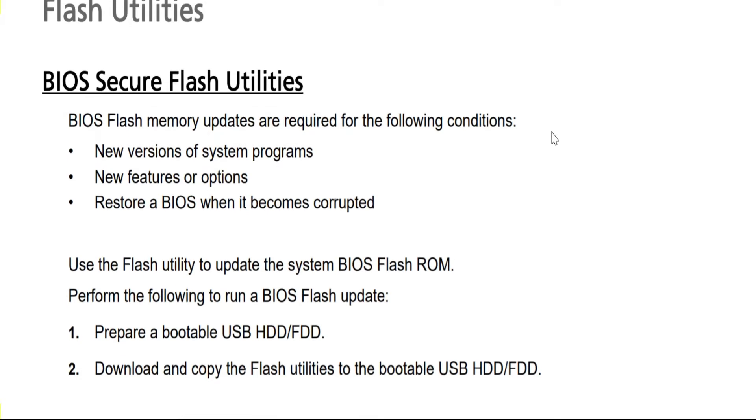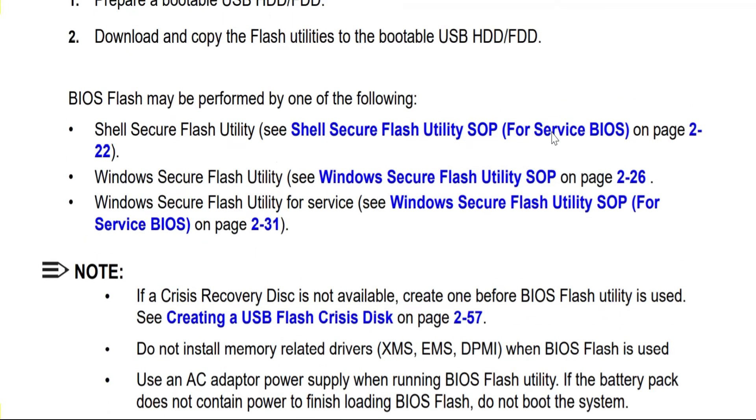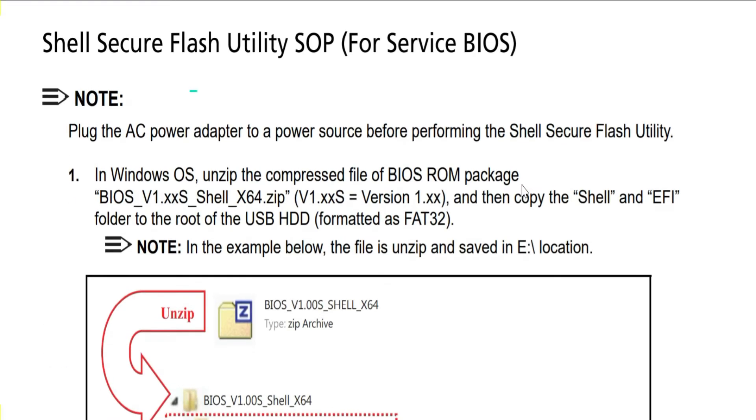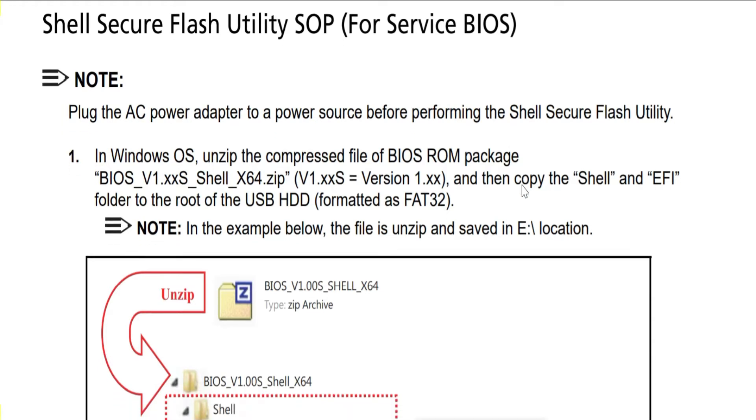Today, I am going to discuss with you how to set up SR or Packable Laptop or Notebook BIOS Flash ROM, Windows Secure Flash Utility, Shop for Service BIOS, and DMI Desktop Management Interface Tools Utility Standard Operating Procedure. Let's begin this theoretical process.